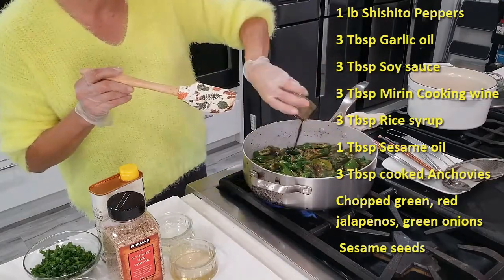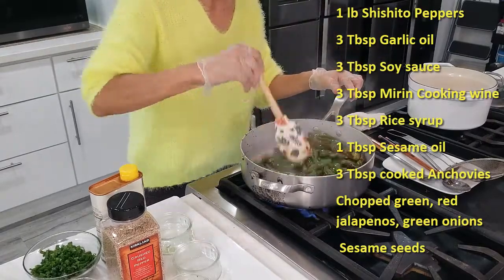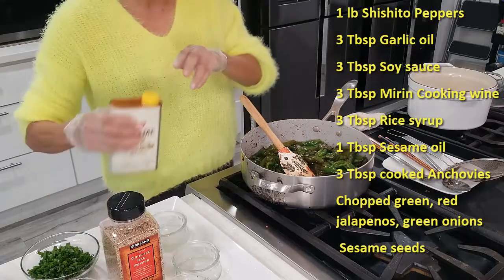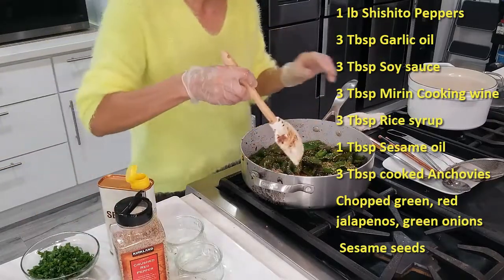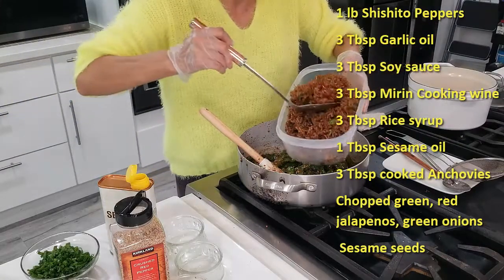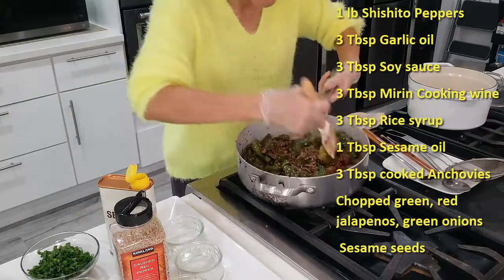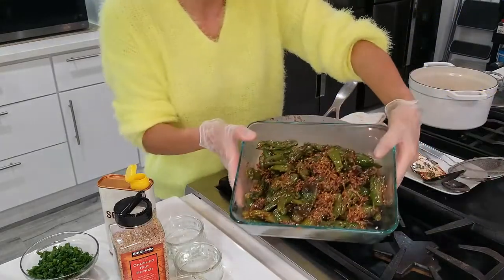You can add soy sauce, same thing — mirin cooking wine — and some rice syrup. Turn off the heat, add some sesame oil and some sesame seeds. You can eat it just the way it is, but now we can utilize our anchovy that we just cooked. You can add a lot if you like, or a little if you don't want much. Shishito pepper with anchovy is done. We can garnish with green onion a little later.